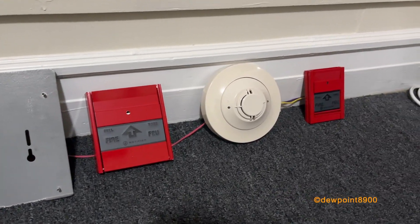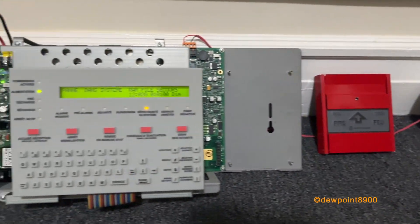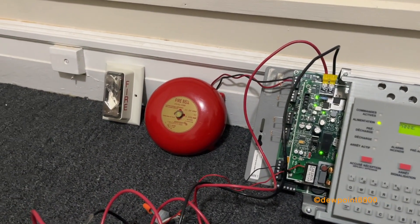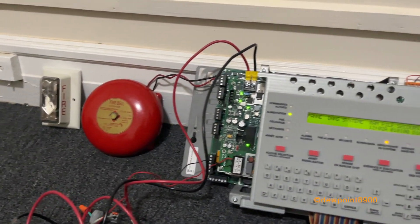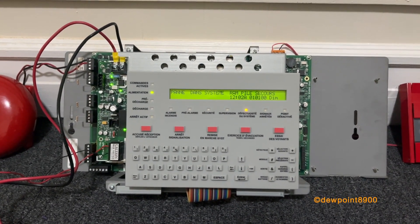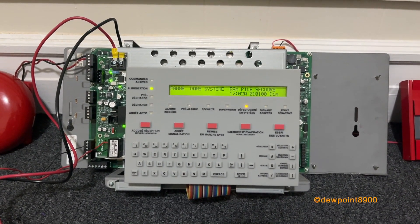When another device on another zone activates, or the dual switch is pressed, the system will go into the second stage and the signals will sound in Temporal 3. There are also other coding options so that the system can automatically go into the second stage after three or five minutes of no operator acknowledgement.